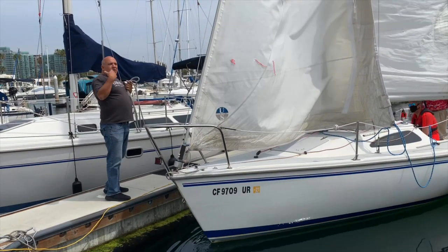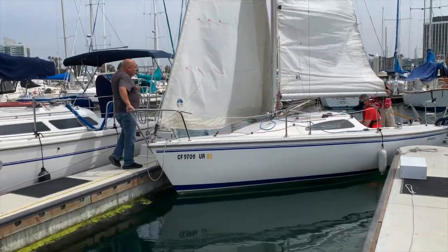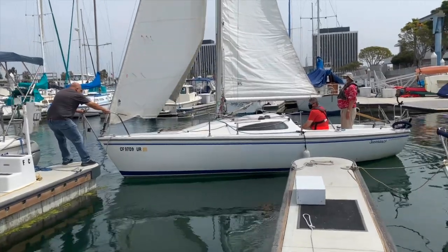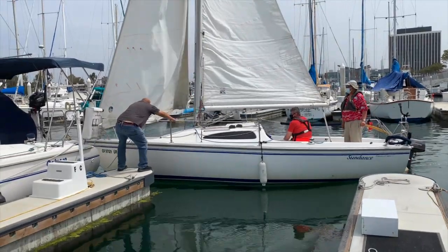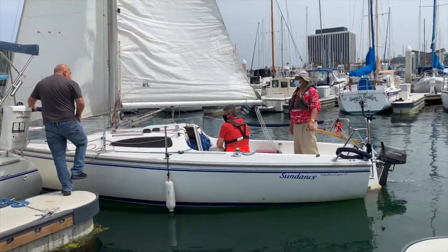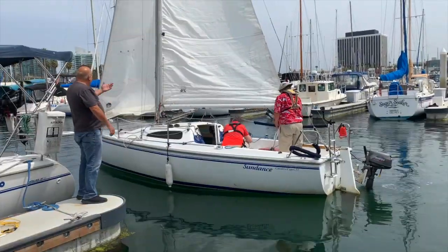You're using engine power to get out — slowly bring it out, turning it as close as you can, then bring it towards you. Getting the boat away from your neighbors, at this point you would hop on and at the same time push out. Normally what you would do is just hop on at that point and sail away.